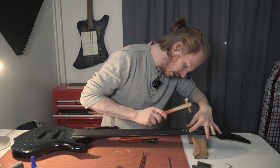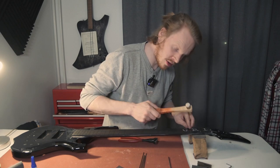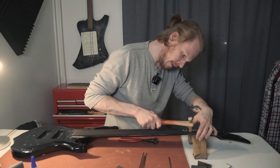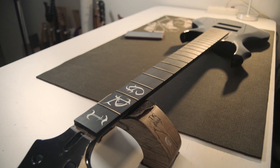One end, then the other end, then smoothing out to the sides. Now we have everything fretted.